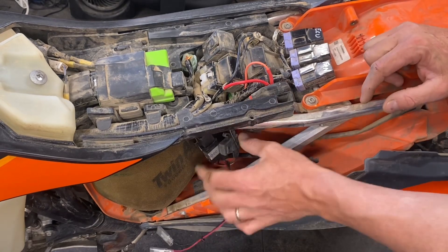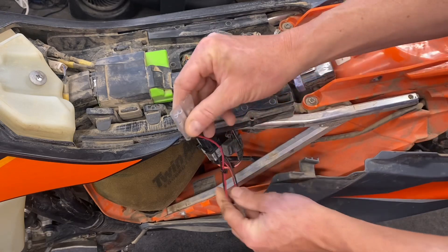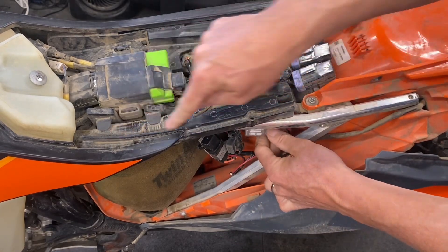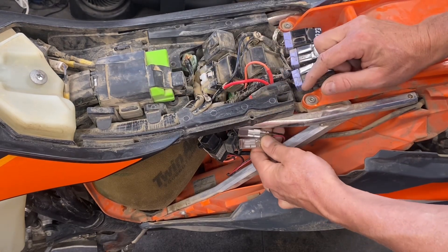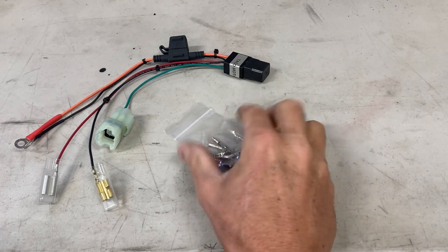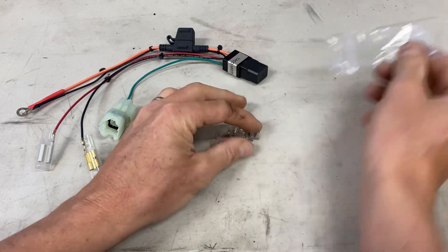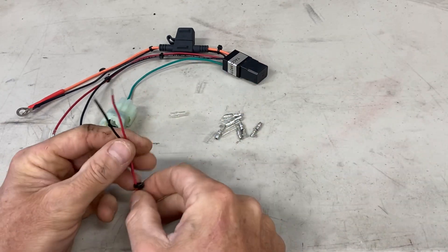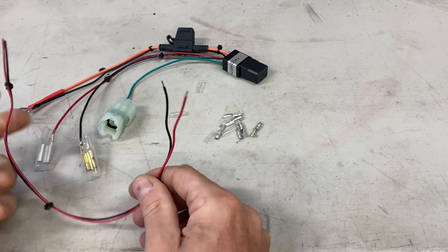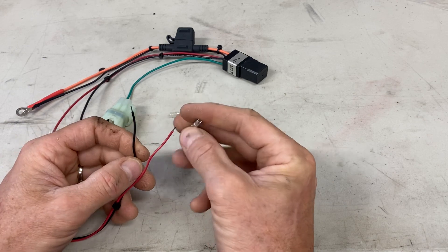After you've installed whatever accessories you're going to run off these leads, you'll plug them in and then tuck and secure them out of the way. Make sure these wires don't chafe or rub underneath the seat or on any part of the bike. Your relay kit will come with a little accessory bag. These are the connectors you'll use to crimp onto your accessory that you're going to be powering — your GPS, heated grips, whatever it is. And these are the little pin terminals that you're going to crimp onto your wire.